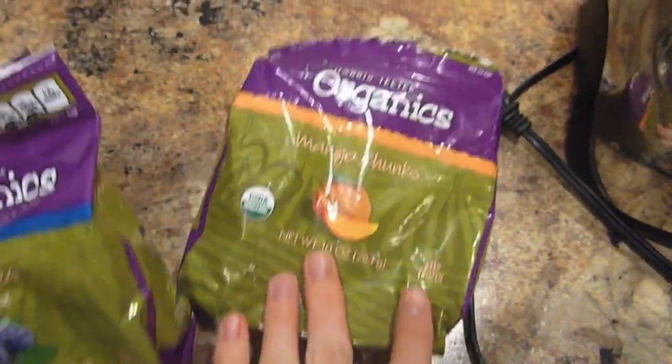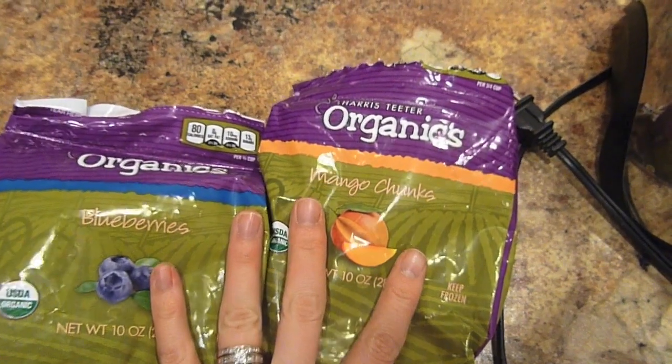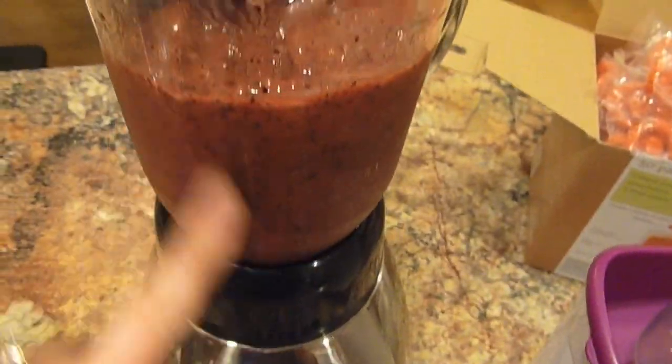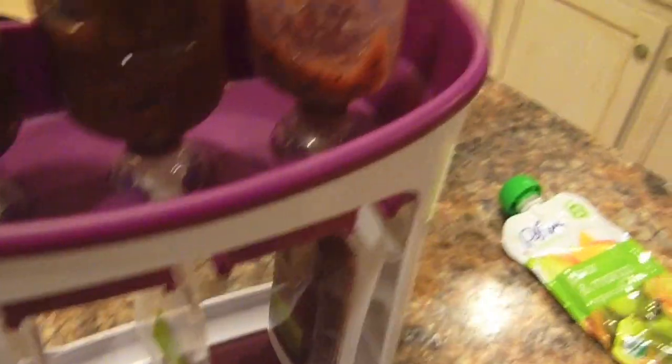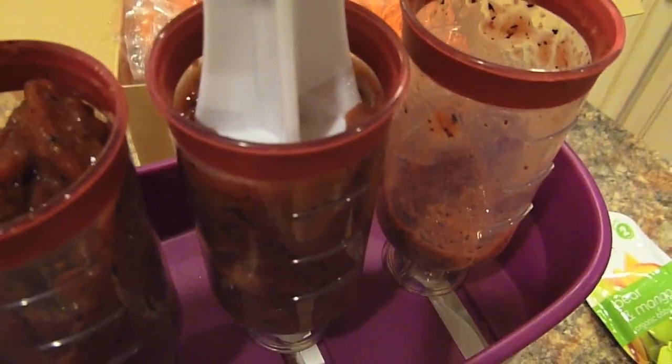I also got some mango. Harris Teeter was having a really great clearance on these, so I just picked up a bunch of bags, and then I just blended it up. There you can see it's completely filled up with the mango and blueberry mixture, and I'm going to show you how I do it with this one.